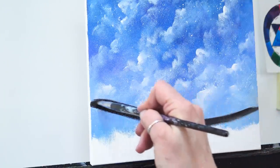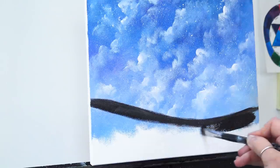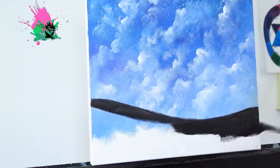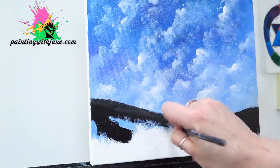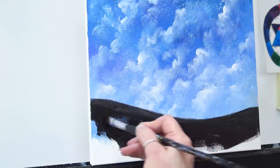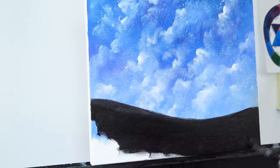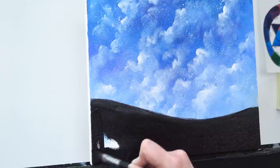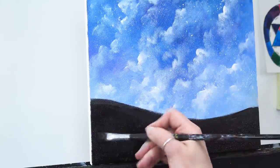I think I want the ground kind of high right here, moving down this way. Do yours however you like. Notice I didn't worry about getting a really hard horizon line — I actually don't want a hard horizon line because it makes everything look really stiff. I can pick up more black and just fill in this whole area. Sometimes if your paint is too dry, especially on a canvas with good tooth like this one, you need a little extra water or matte medium to get it to spread.